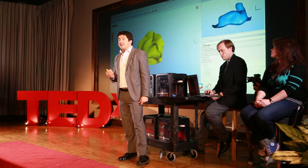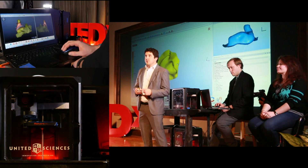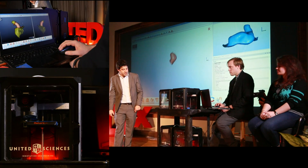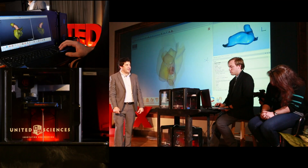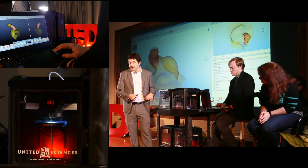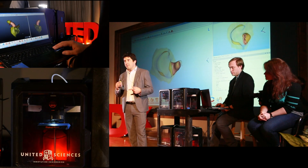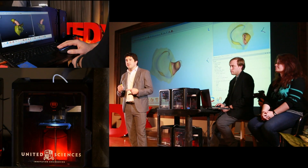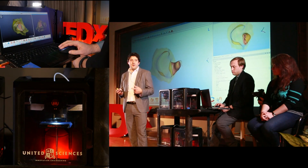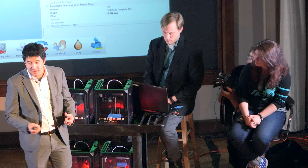Once we get a complete scan of the ear, we use highly automated design software to take that scan and turn it into something that can be 3D printed. These 3D printers are printing Zoe's headphones right now. What we end up with is a shell that fits the ear very closely — a really comfortable device that also provides good attenuation, acting like a passive noise-canceling headphone. In a loud environment it'll silence a lot of that background noise so you can hear the sound better.